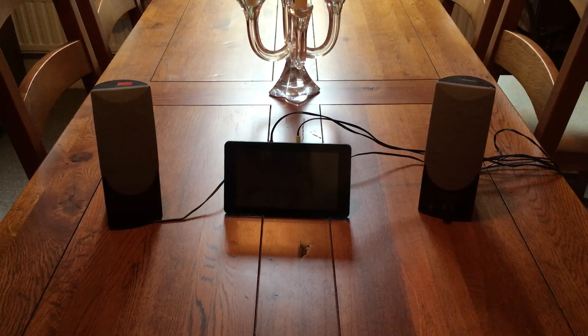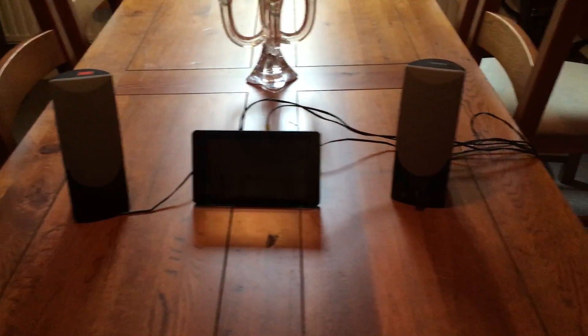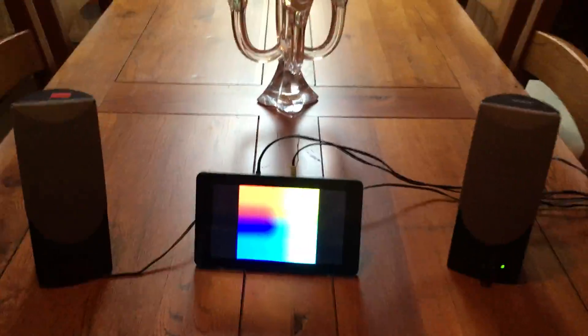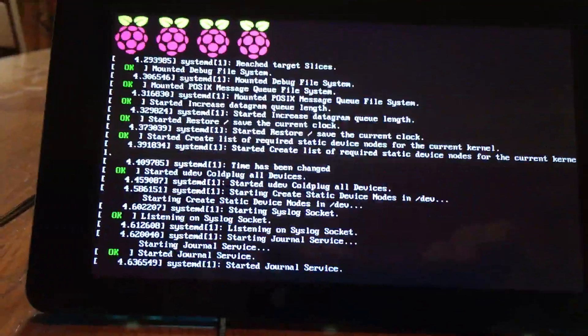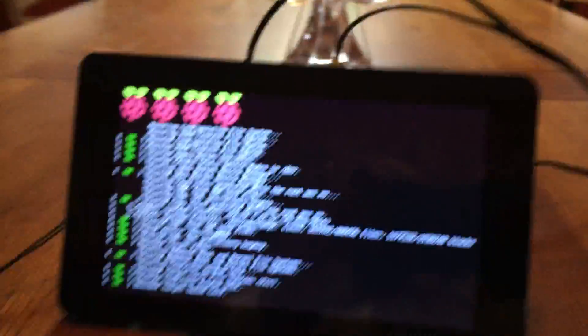Welcome to a touchscreen controlled Sonic Pi. Let's turn it on. Here we have the Raspberry Pi booting. It's mounted on the back of the touchscreen here.